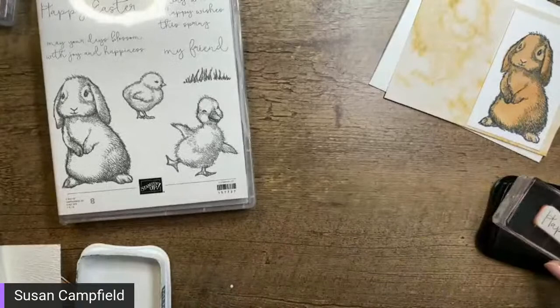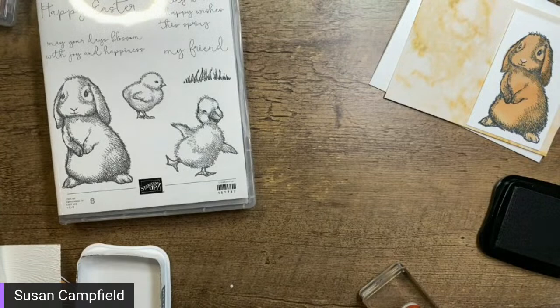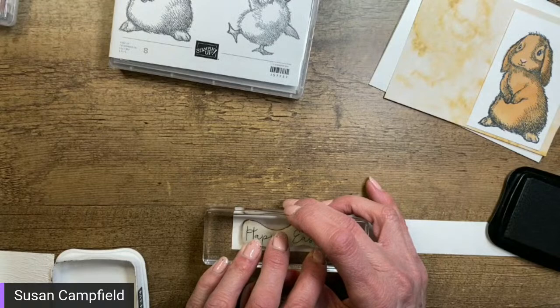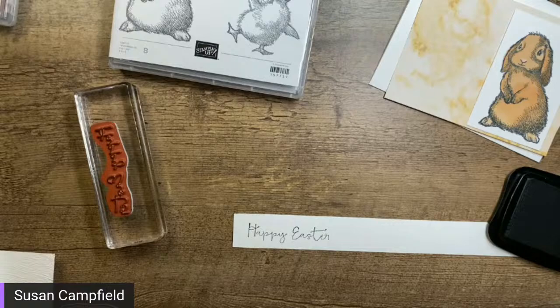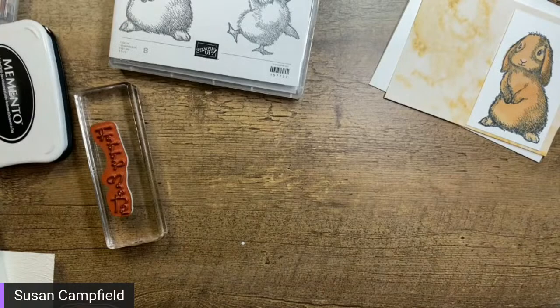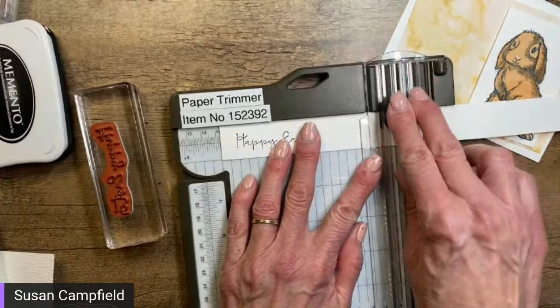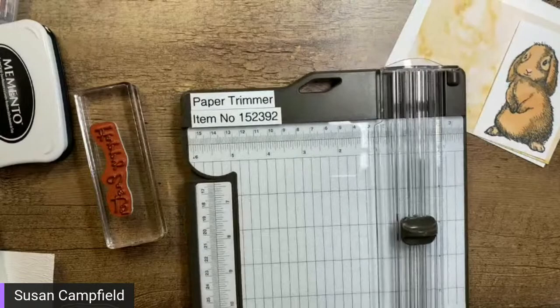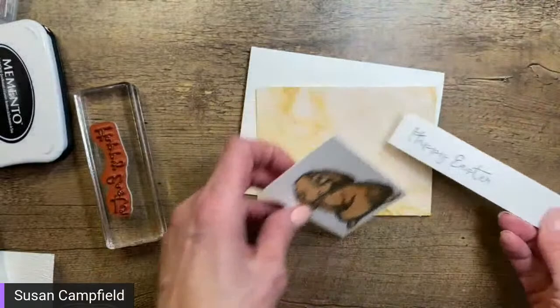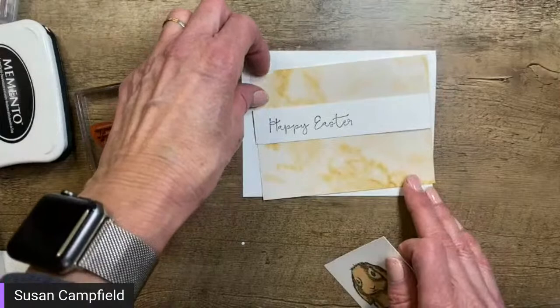I'm actually going to get a different piece — fortunately I have many such pieces lying about. I bet you do too — no shortage of white scrap paper! There, that's much better. I believe I did that at five inches — let's see what that looks like. We've got our paper right here, we can have this band going all the way across, and we can have our bunny right here. Actually, I think I'm just going to cut out the words.